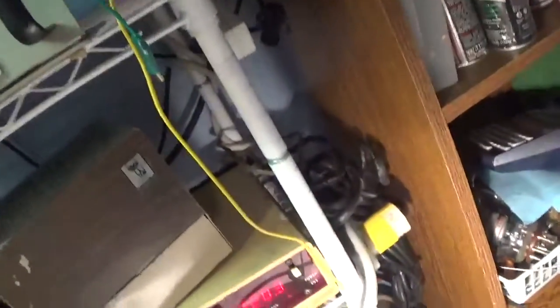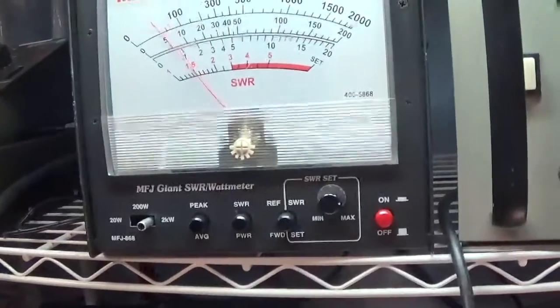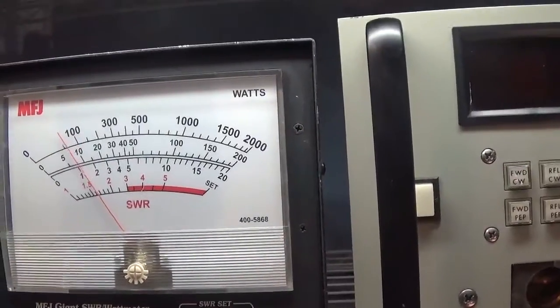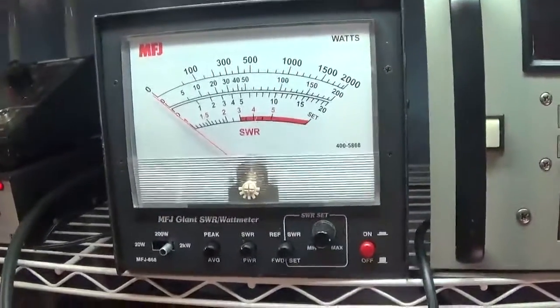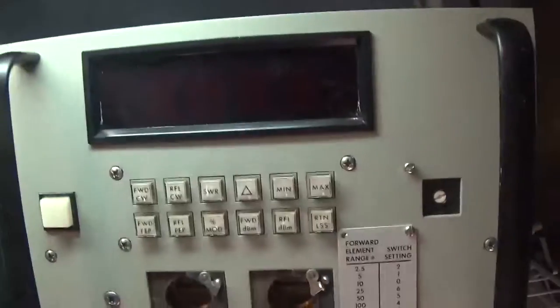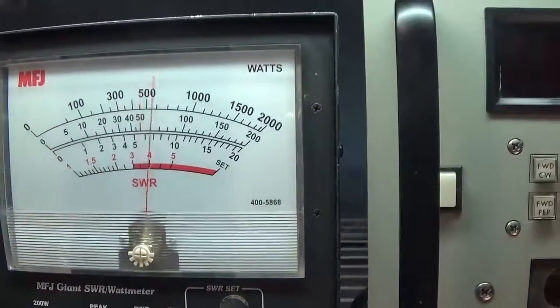Right now the amp is in standby. We have the radio and the little modulator running. We're on the 2,000-watt scale on the meter with a 5 kW continuous dummy load. We're putting about 100 watts average, maybe 200 watts peak into it. This meter is calibrated to a Bird meter, so it's accurate. We like this big MFJ — it's easy to read.